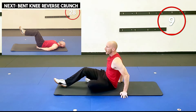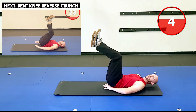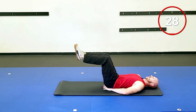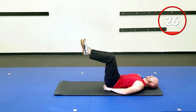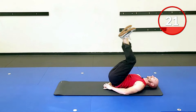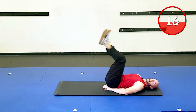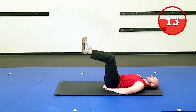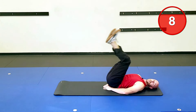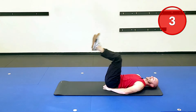Flip it over. We're going to go with a bent knee reverse crunch. I like hands under the hips, knees bent, and we are going. What I'm trying to do is lift my butt off the ground. I put my hands here because for a lot of people this takes a little stress off of the back, and the bent knee position does the same exact thing. We get a lot of lower abs here with hopefully not feeling the low back at all.